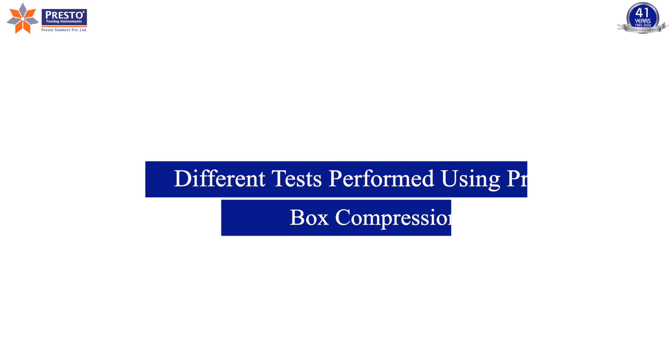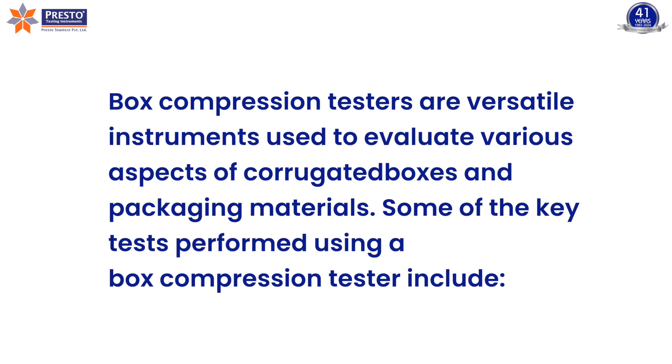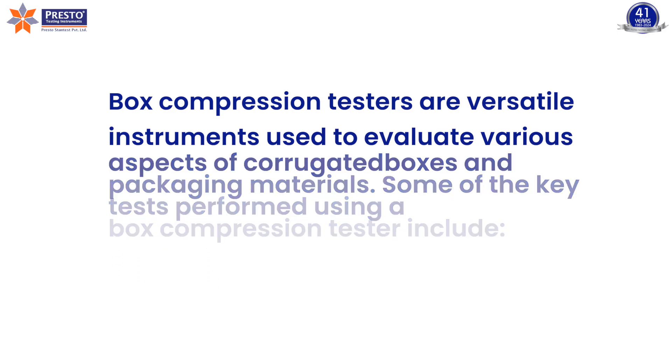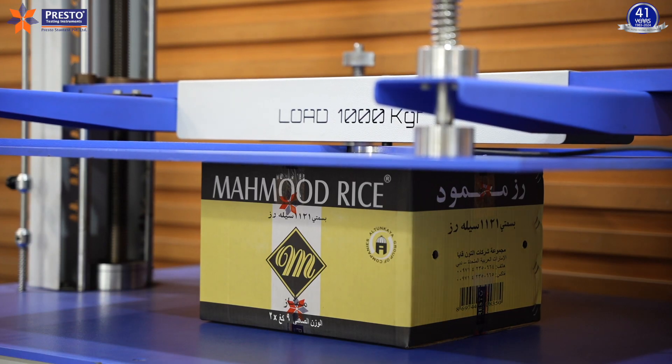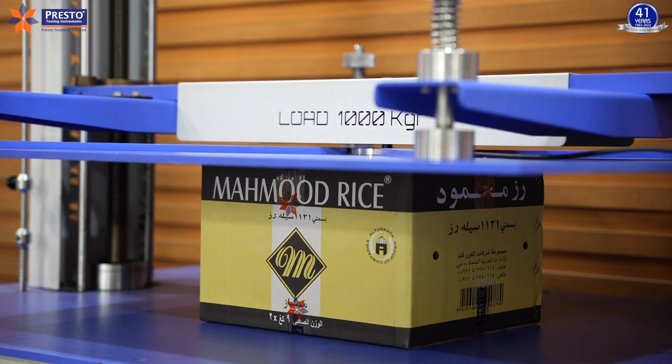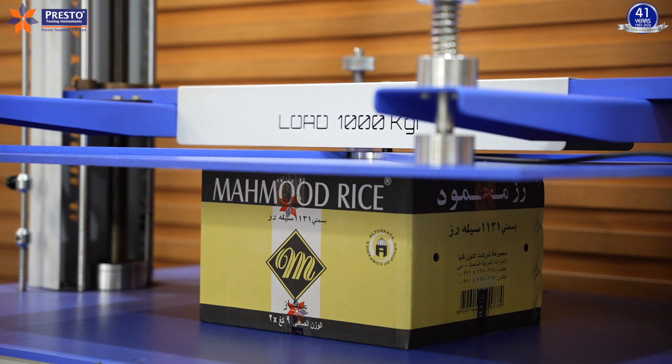Different tests performed using the Presto box compression tester. Box compression testers are versatile instruments used to evaluate various aspects of corrugated boxes and packaging materials. The compressive load test determines the maximum compressive load a box can withstand before collapsing, assessing the strength and structural integrity of the box.